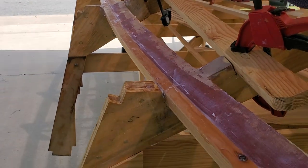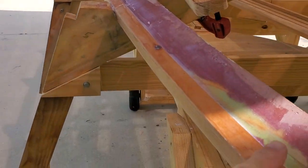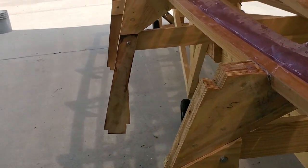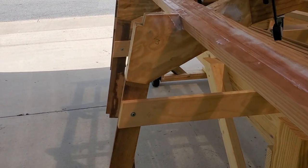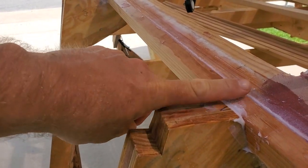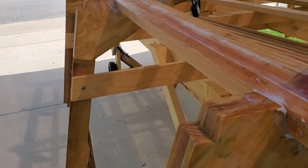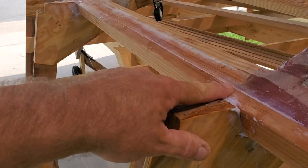Here is a picture of the chine log that I added. This portion right here, and you can see it's been notched out. I'll have to take the electric planer and go over it to make it flat. But this would have been the filler piece that I was talking about many episodes ago.